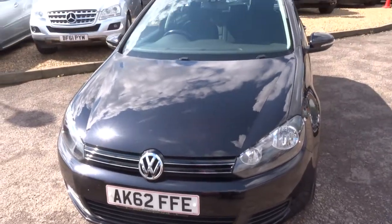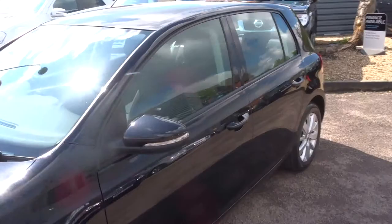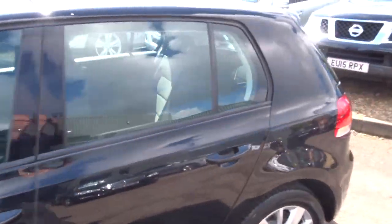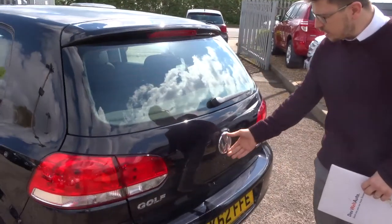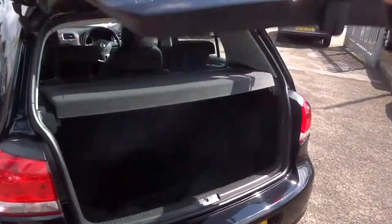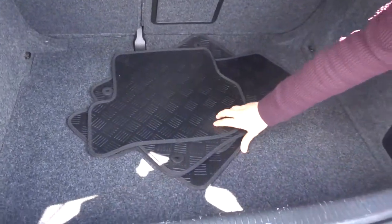If we head over to the back of the car, we'll see what's what. To open the boot, you use the Volkswagen logo. It shows a very good sized boot, complete with your overmats there.